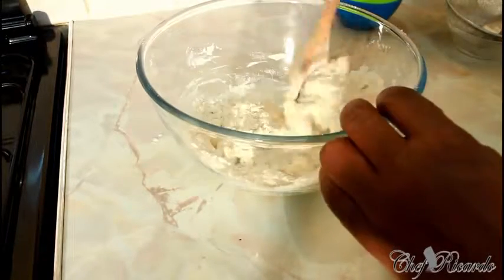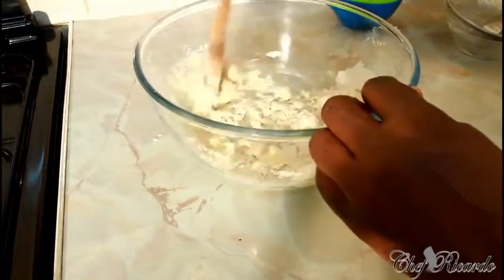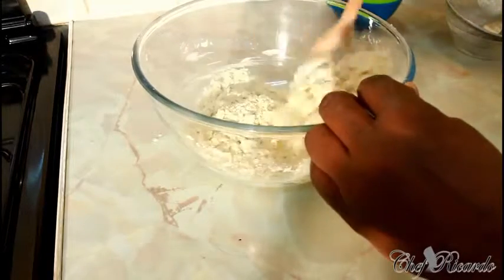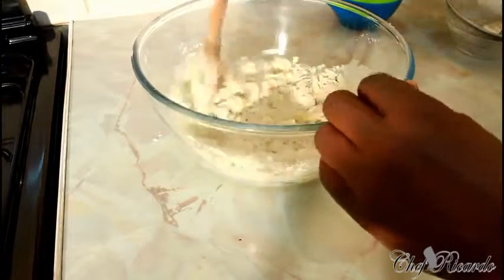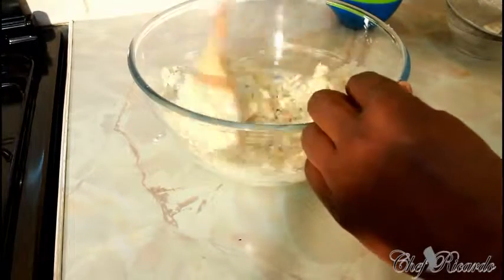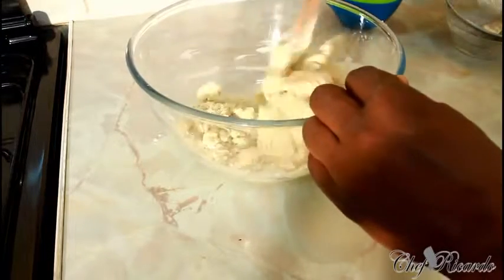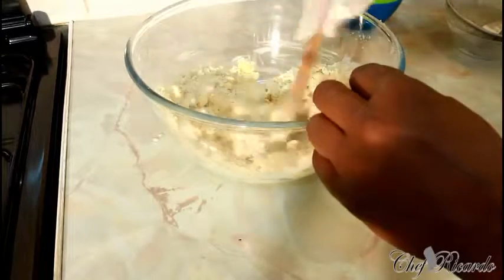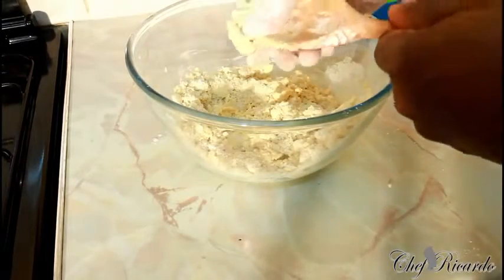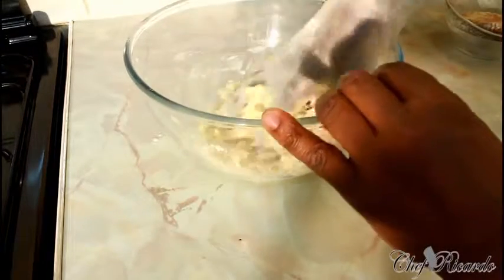Remember: 10 ounces of flour, must be sieved. Three and a half ounces of sugar and three and a half ounces of unsalted butter. One medium size egg and a pinch of vanilla essence — beat the egg and essence together, then put everything in the bowl and simply crumble it. Then use your hands until it comes together.